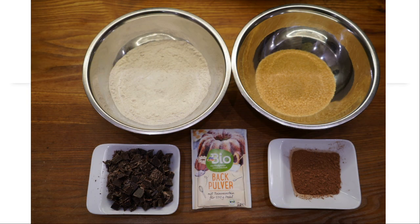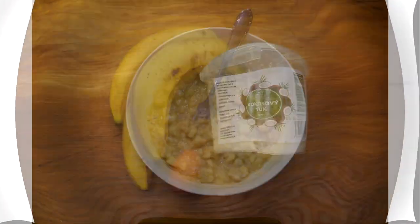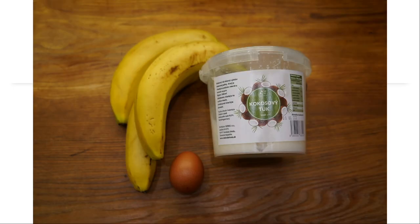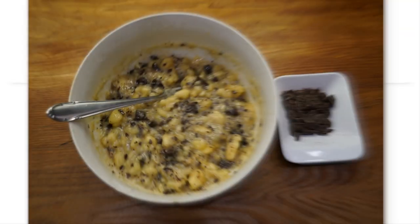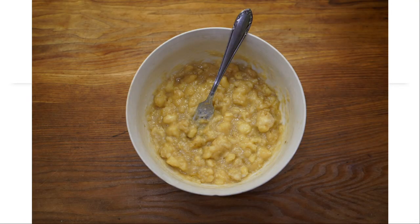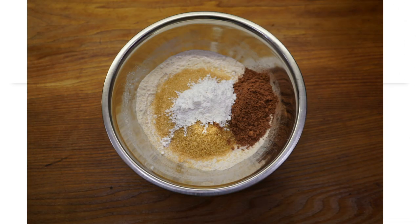Here you can see all the dry ingredients, and here you can see all the wet ingredients. Here I mixed the 3 wet ingredients together, then mixed that mixture with chocolate. I will leave some chocolate for the topping.